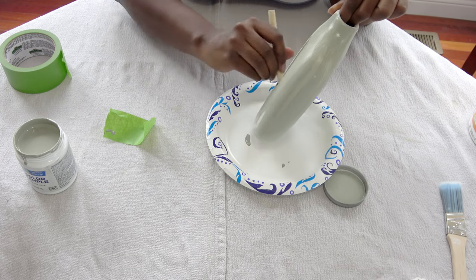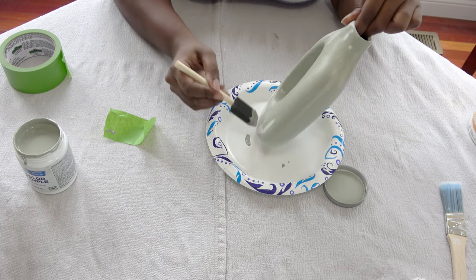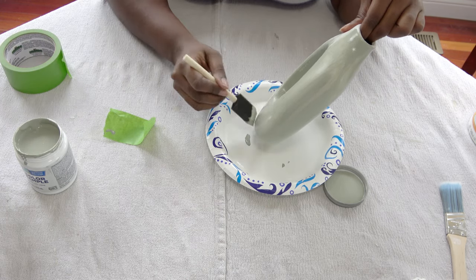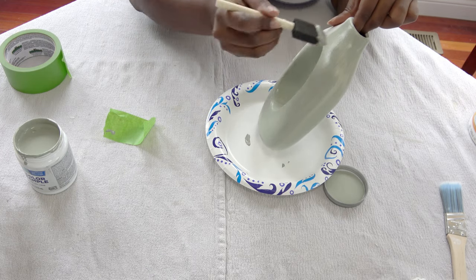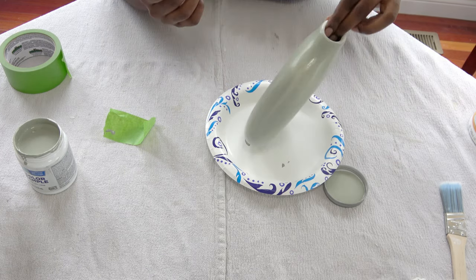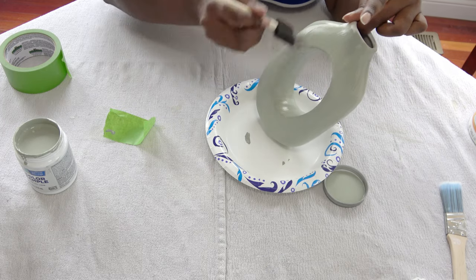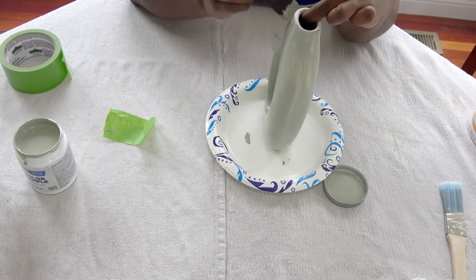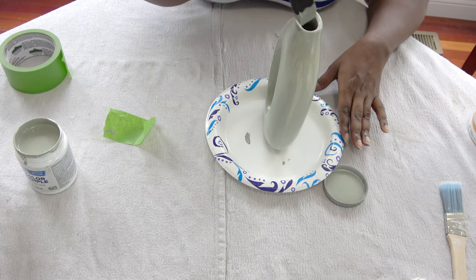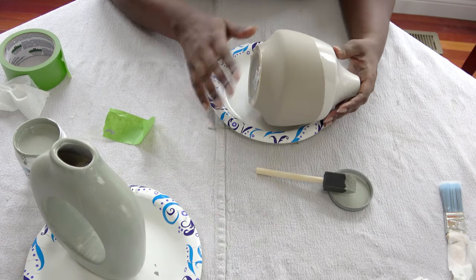Being that my walls are already gray, I think this color's great crossover appeal will make it a nice complement. I went over to my local At Home store, picked up two white ceramic containers, and I'm going to put a nice healthy coat of Evergreen Fog on the accessories. Then we're going to see how that looks, and when I'm finished painting these, I am going to decorate a little bit in the space to get my first impression of the color.